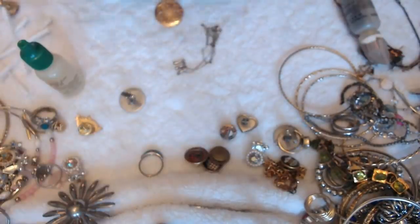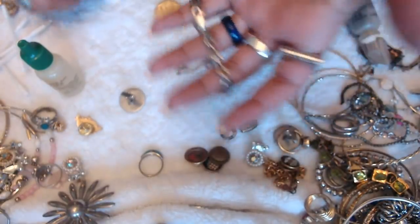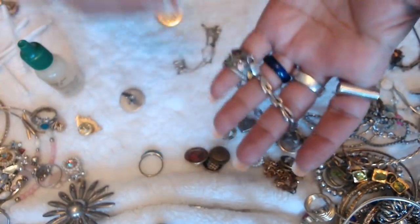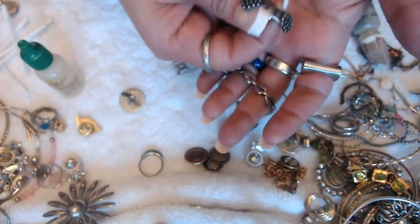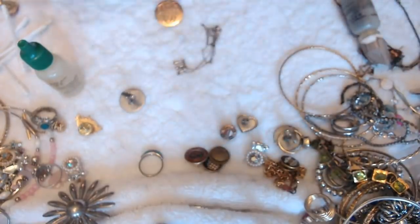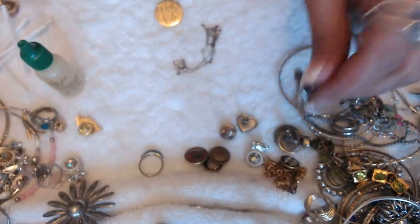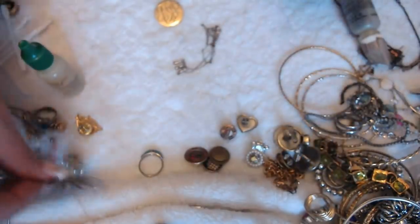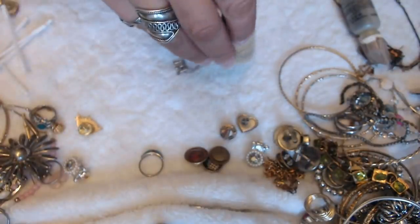Okay guys, I'm back. So these things — I'm going to show you the things that did test silver. This one tested silver. This ring tested silver over here. And these little tiny earrings that I suspected were silver did test silver as well. And also the cuff links — the cuff links were silver as well. This one and the other rings that I tested, those were not silver. And I did test the gold piece.